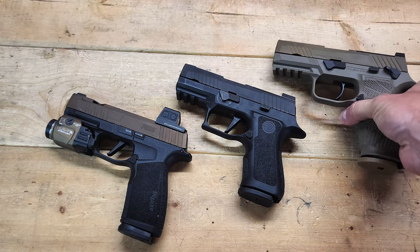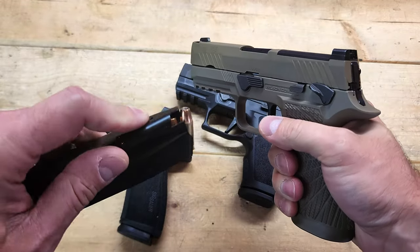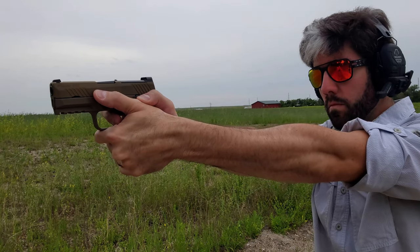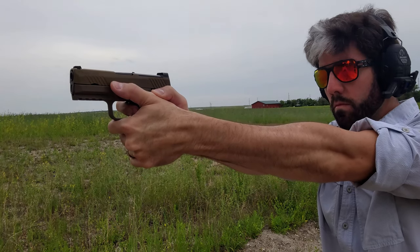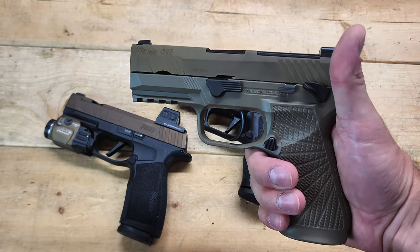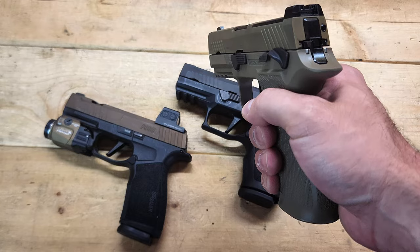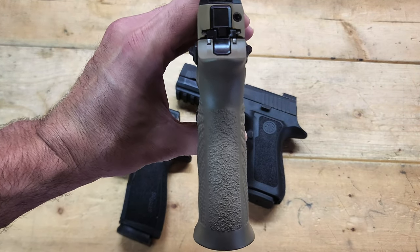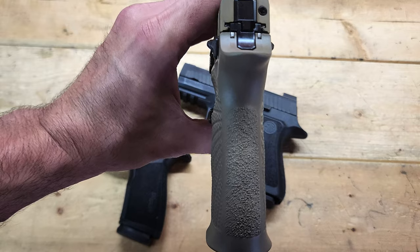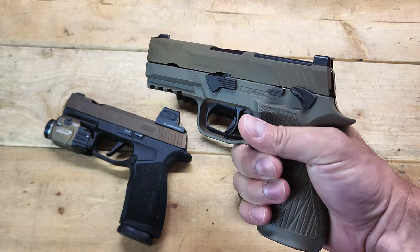First up is the Sig Sauer M18, which is the same configuration as a P320X Carry. That basically means you get a full-size grip with a 17-round flush-fit magazine and a compact slide. I really like this configuration because you get that grip purchase, which gives you really good recoil management, and that compact slide is nice for saving some weight and making it a little bit easier to conceal carry. From the factory, this comes in at 28.1 ounces with an unloaded magazine inserted. It's also 1.6 inches wide, except this model has a Wilson Combat WCP320 grip module, which slims it down to about one and a half inches, if not one and three-eighths of an inch.